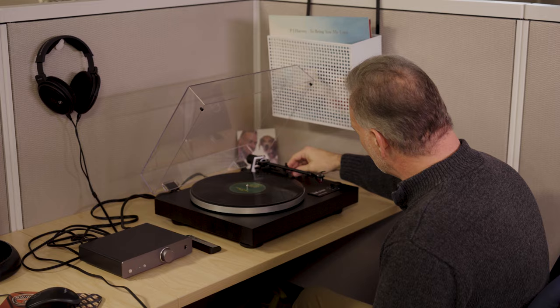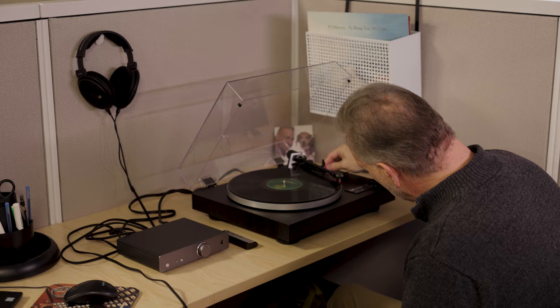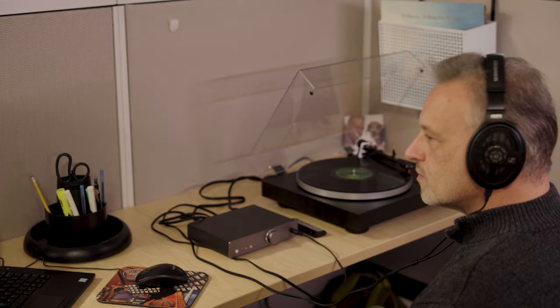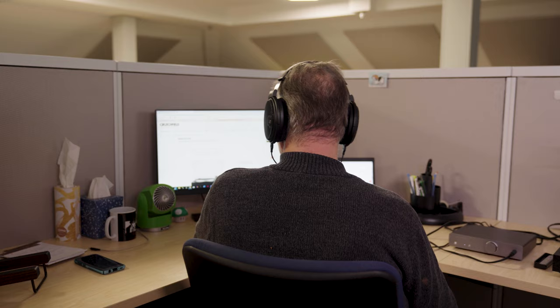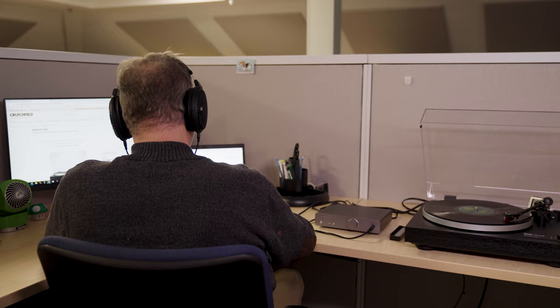I could choose from any number of phono pre-amplifiers, but I own this piece myself and chose it for a specific reason. My desk at Crutchfield headquarters used to be fairly small, but when we renovated in 2021 I got a much larger desk and saw an opportunity to start listening to records while working. I didn't want to disturb my coworkers with speakers, so I intentionally looked for a phono pre-amp with private listening capability — that's where the headphone amplifier comes in for me.